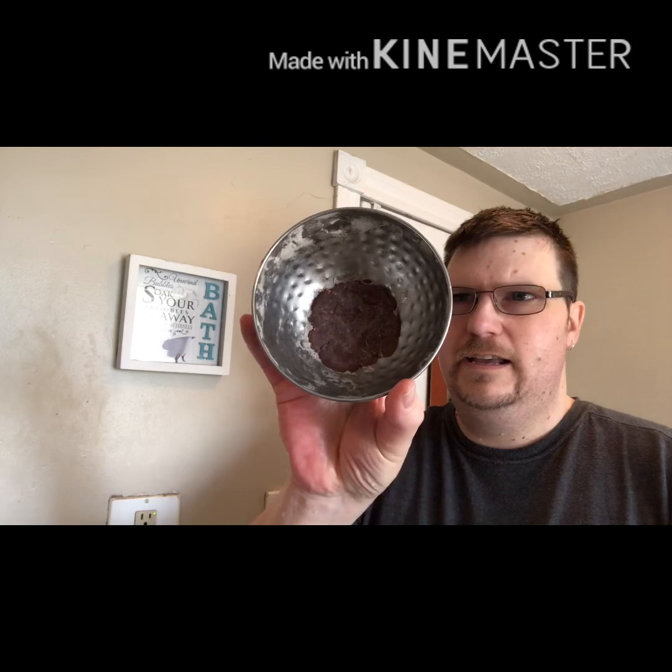Soap for today in the official Canadian Wet Shavers lather bowl is Purely Skinful Smooth Operator — a beautiful espresso and vanilla scent. As many of you know, in the Coyote Cuts Psychedelic Funk 24-millimeter Tuxedo Knot. Linda is going through some health problems. She's getting some tests done and has stepped back from the soap business. Many of us in the Canadian Wet Shavers group today have been doing a Solidarity Shave for Linda, and everybody's been using Purely Skinful products.